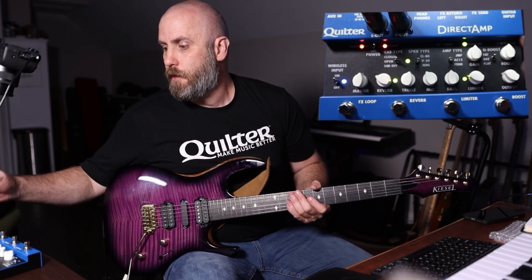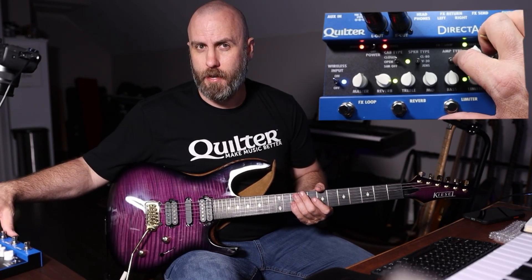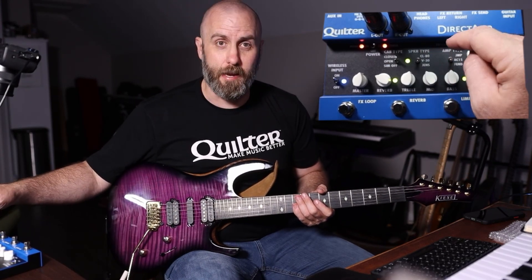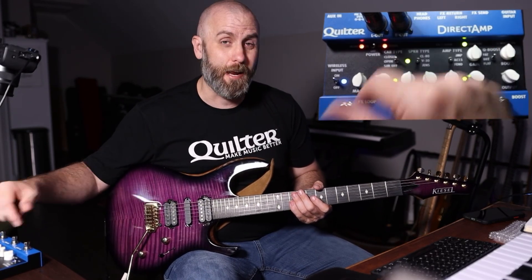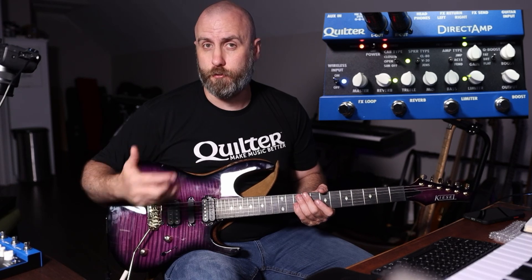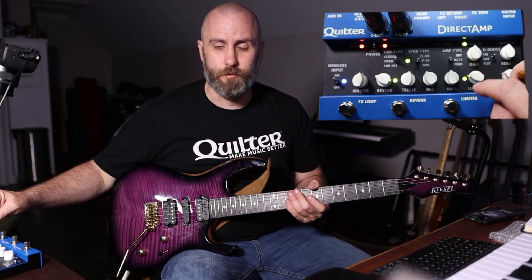For the Q-Boost we have Fat, Bright, and Flat options. For the amp type we have three choices: Fender, AC-15, and JMP which is your Marshall. For the speaker type we have a CL-80, a Vintage 30, and a Jensen. For the cab type we have Close, Open, and Off — in case you want to use another IR loader or any other box in the effects loop to provide your impulse response or speaker option.